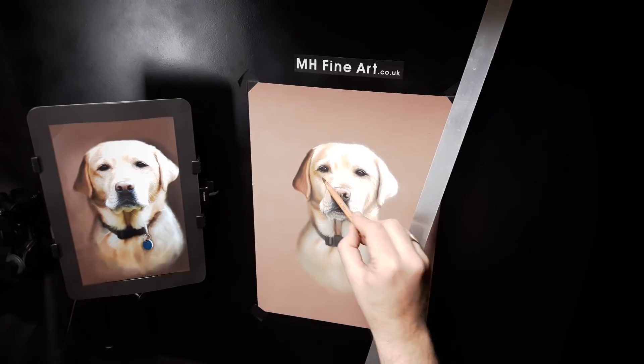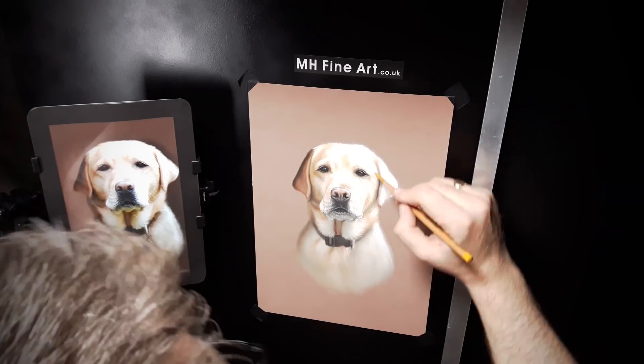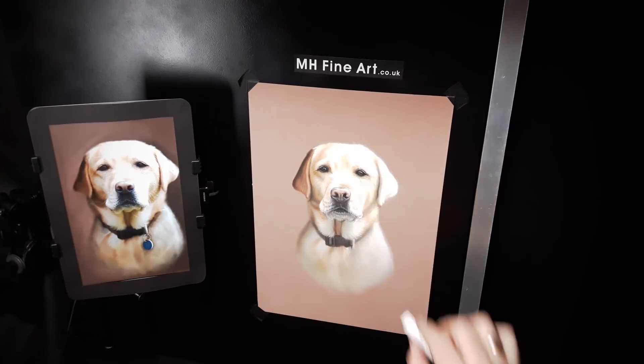Now it's time for the final details, and the decision has been made to leave the blue tag out, as I feel it would be too distracting.